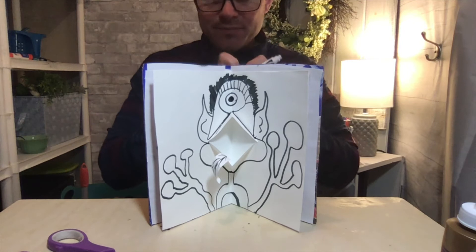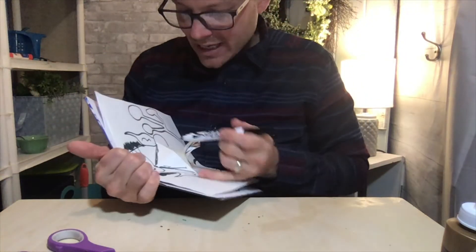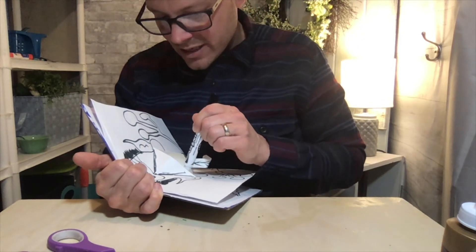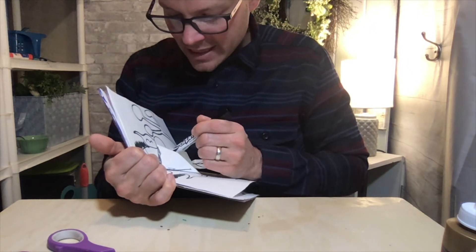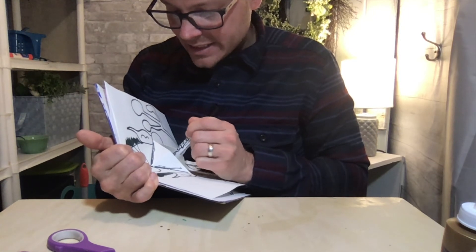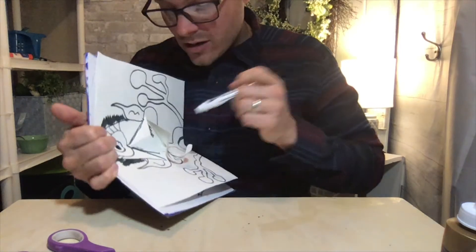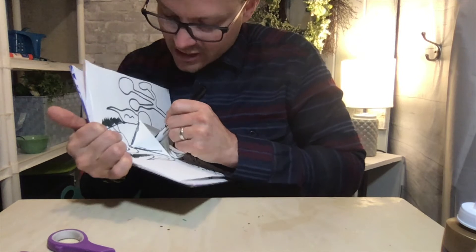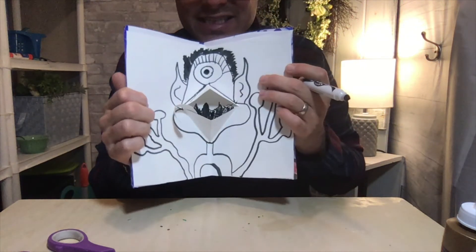Looking inside, he definitely needs some teeth in his mouth. I'll hold it back and show you — I think I'll just do little W's and then color in the negative space. The negative space is the space where his teeth are not — the empty spot. I'm just scribbling here to show you what it looks like, but you can see his teeth now, and his tongue is sticking out.